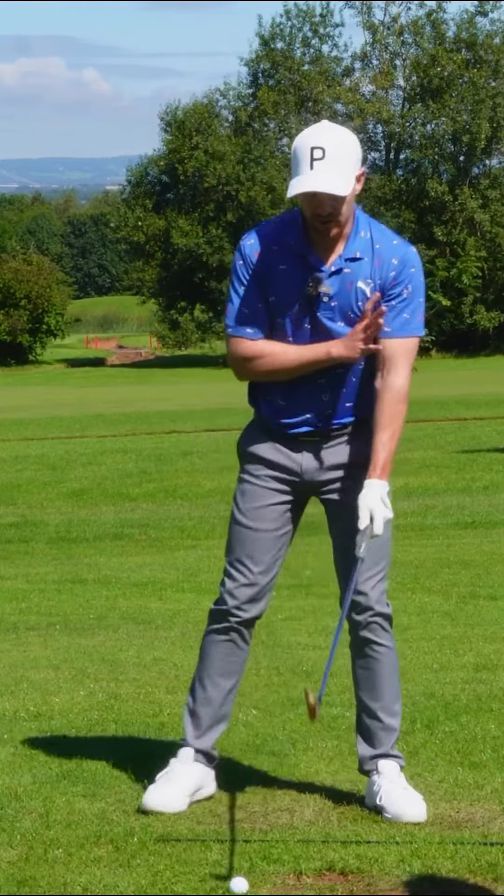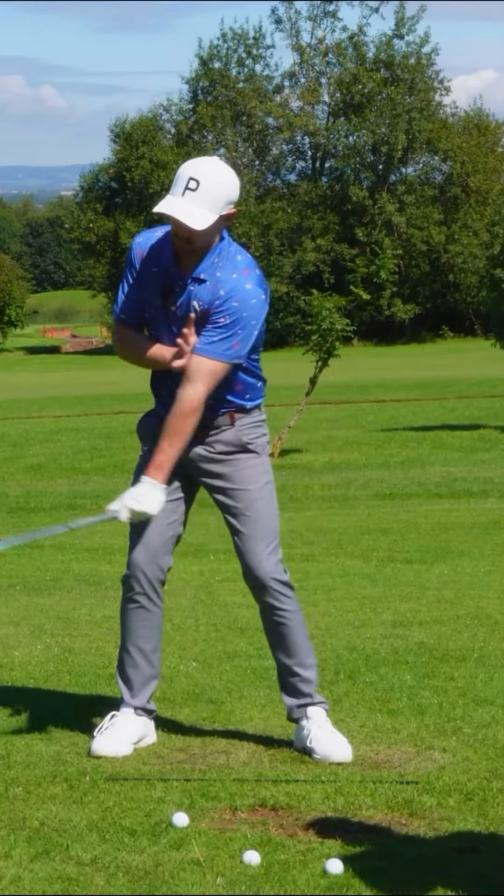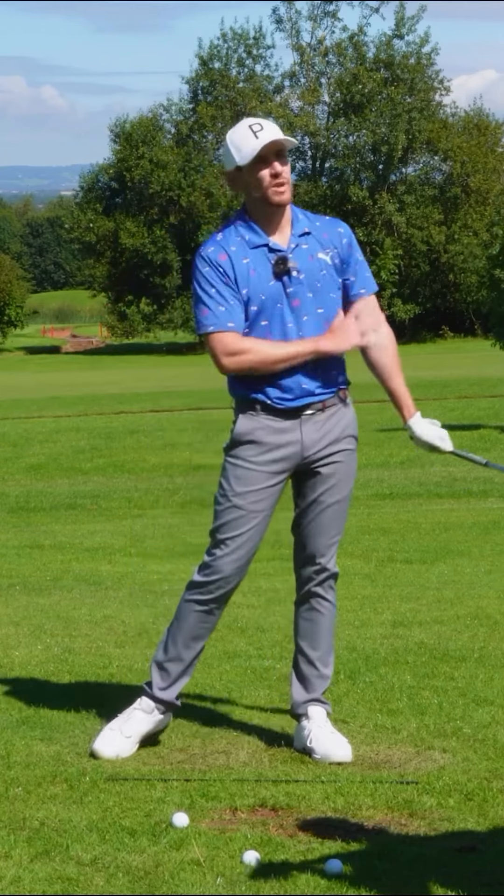Demonstrate for the players at home a great drill they can use, very simple, to provide them the feeling of maintaining width in the backswing.